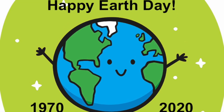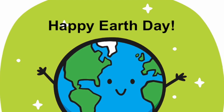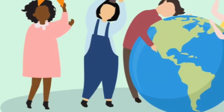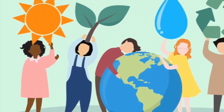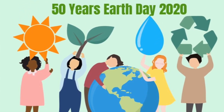Earth Day is every April 22nd and it's been going on for 50 years now. It's a day when we can celebrate our Earth and try to do something that might help it to stay healthy. Come on, I've got some great activities. Let's have some fun.